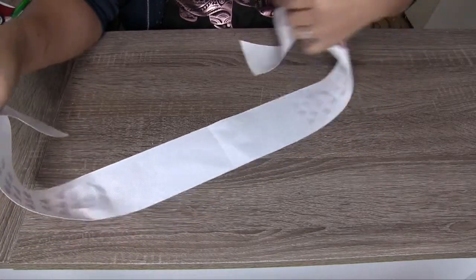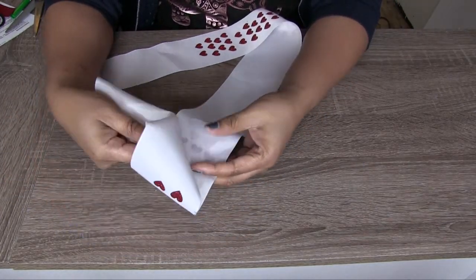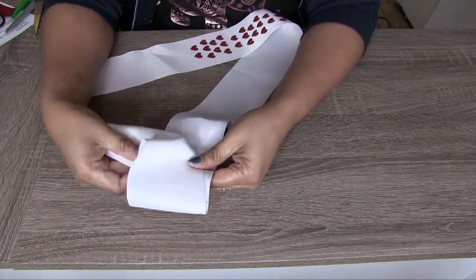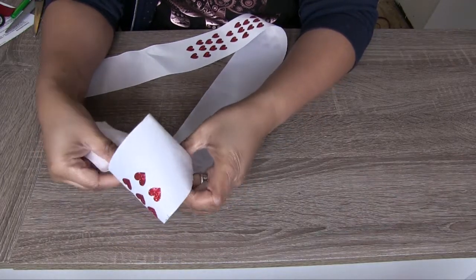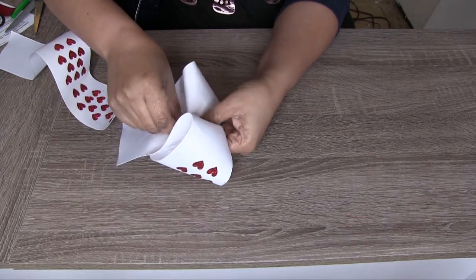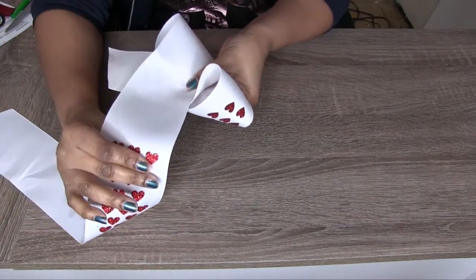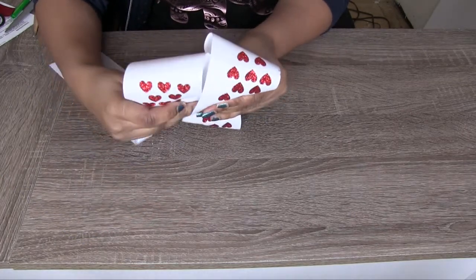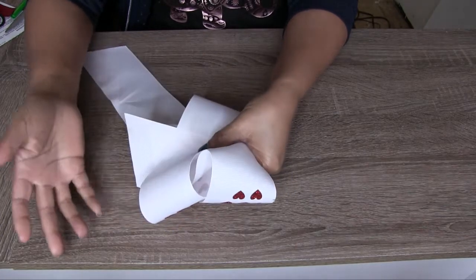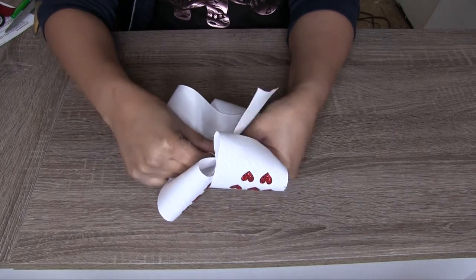Now we're ready to make the bow. I have my center piece here, but it may not all go in the center. What you're going to do is take one end and kind of twist it in like that — I'll show you again, take this end and twist it in like that. Now we're going to come around with the other side. I just eyeball this, honestly. So now we're holding it and it looks like this, and then you have this piece hanging over here and you just go behind right there.